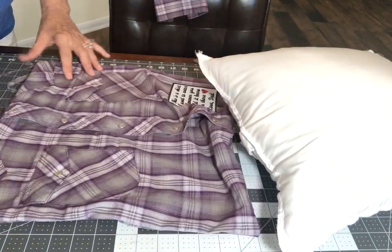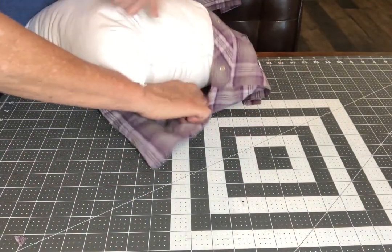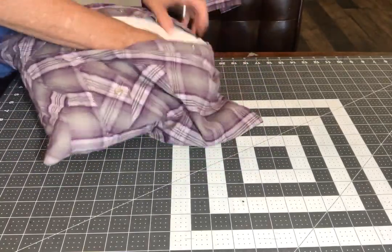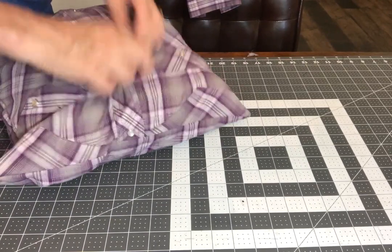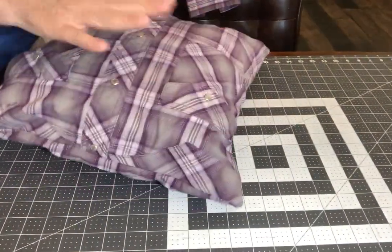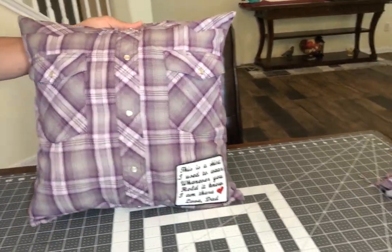Now we are ready to put the pillow form inside. This is the cool part — you just open up the snaps and pop it in. I say "pop it in," but it takes me a minute to get it finagled in there. Kind of get it puffed out the way you want it, and there we go. It's all done — easy peasy!